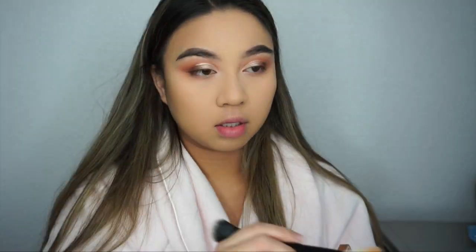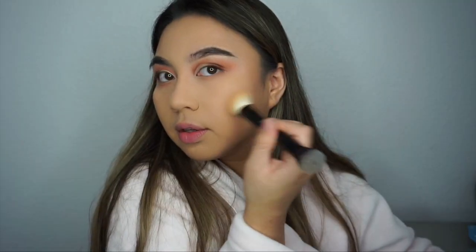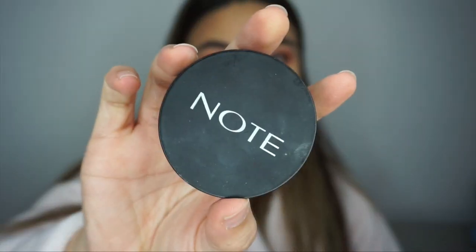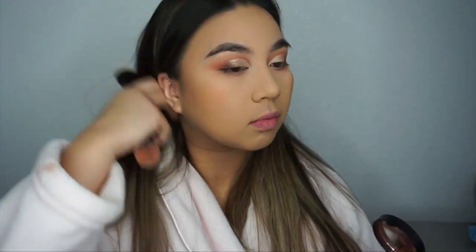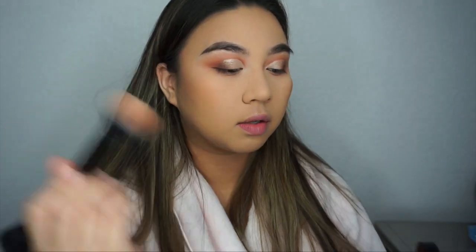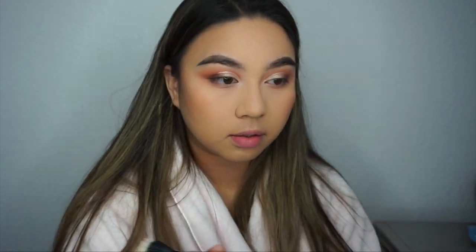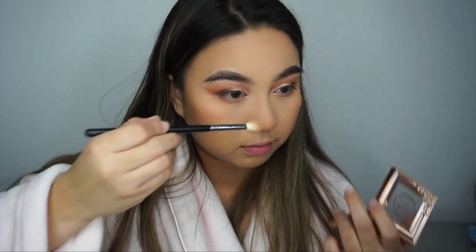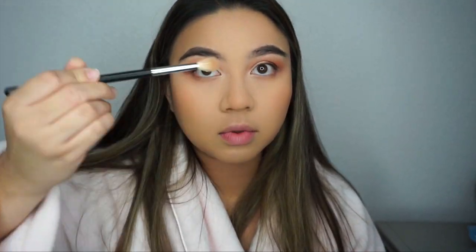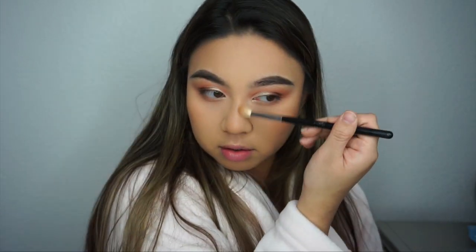Then I'm taking the Pretty Vulgar bronzer in the shade Bronze B and applying it to the hollows of my cheeks. After that I'm taking the Note Cosmetics blush in the shade Desert Rose with a little blush brush from the Makeup Shack and applying it onto my cheeks — I'm dabbing the product on first because it's really pigmented, then blending it in. I'm also putting a little bit on my nose. Then I'm taking the Morphe M441 brush with the bronzer to give more precise placement of bronzer on my nose.